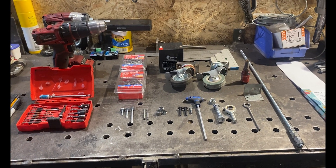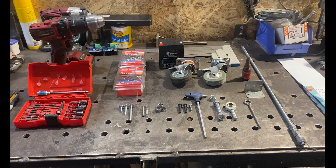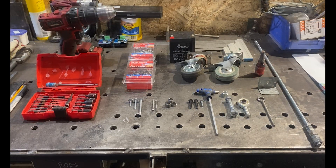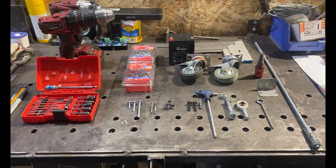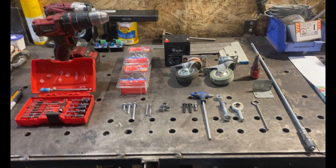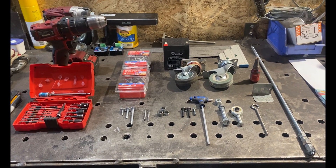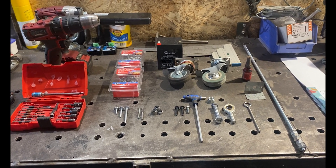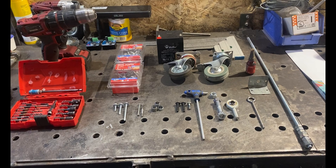Welcome back. Here we are with our three degree of freedom motion platform how-to build. We're here to talk about all the fasteners we're going to need to keep our sim together when we are racing like people possessed down the Nürburgring and we don't want our sim rig to fly apart with us on it. We need fasteners - let's talk about them. I'm going to go by my list so I don't get too sidetracked.